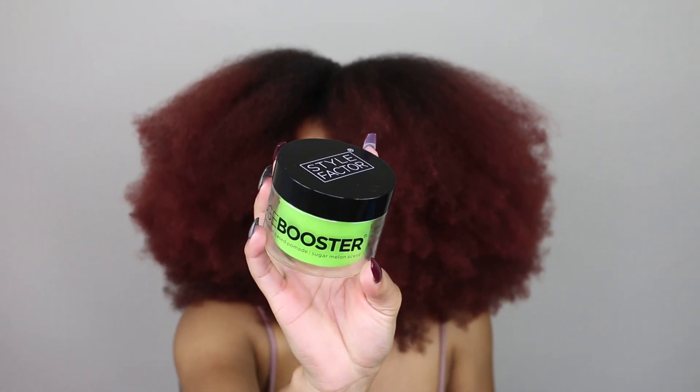I'm gonna try this look using the Edge Booster pomade. I've been wanting to try this for a more sleek look, but I really have no reason to do it since I do wash and go 24/7. The only time I really put my hair up is when I'm doing a high puff or something like that, but this time it's two puffs — not one, count of one, two!